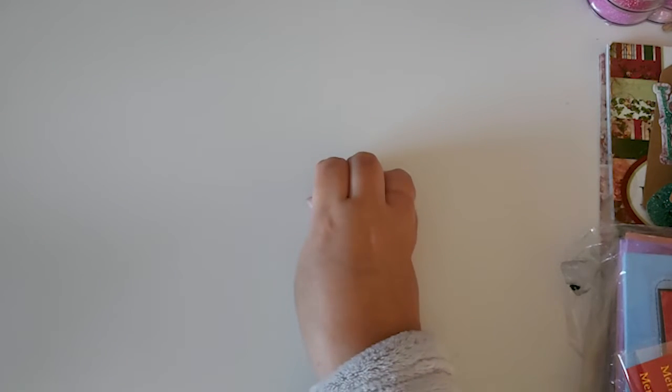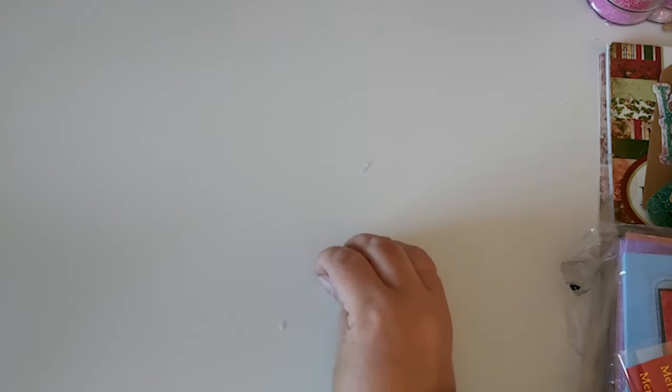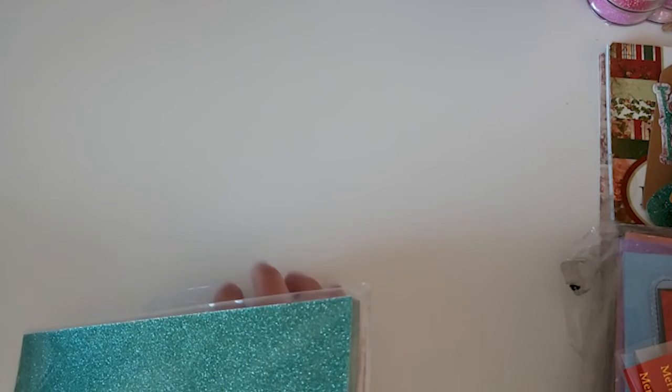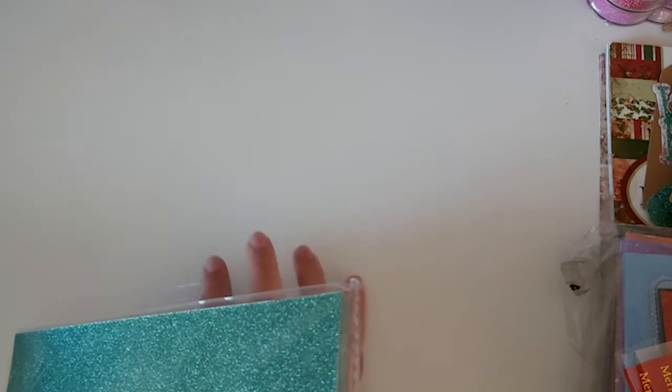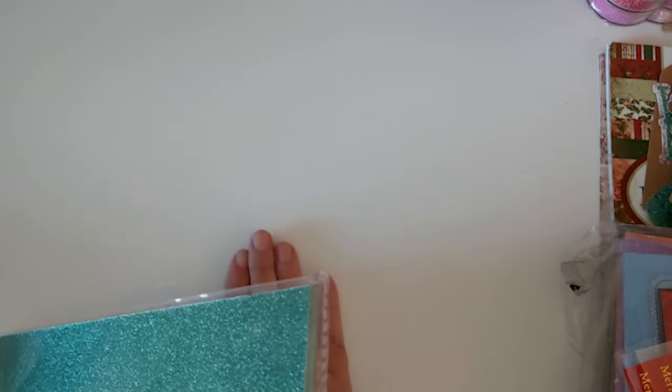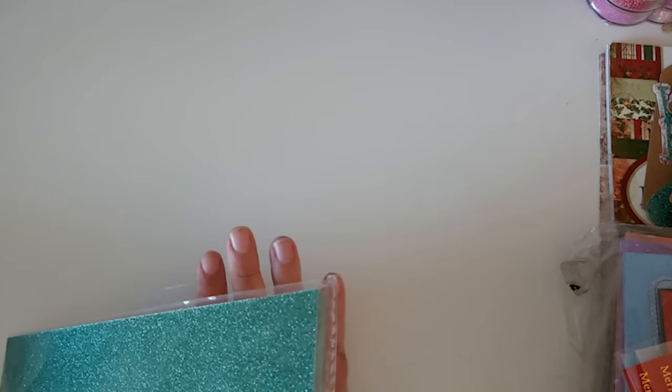Sorry guys, I've got some glue on my table as you can see — it is a mess at the moment, I really need to clean my table up. Got glue and everything all over it. But anyway, I wanted to pop on and share some gift tags that I've been making recently, trying to build up my stash.